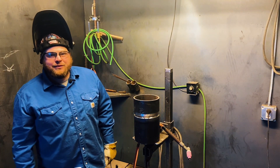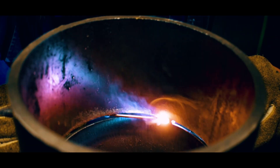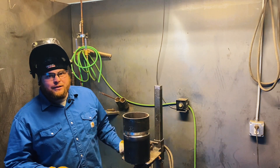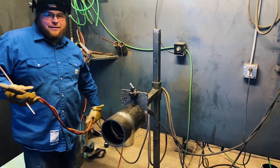Now that we've got the fit made, we're going to tack it up. Now that we've got this thing all tacked up, we're going to roll it down in the 5G position, feather our tacks down, and get the weld in it. Let's start putting the root in.